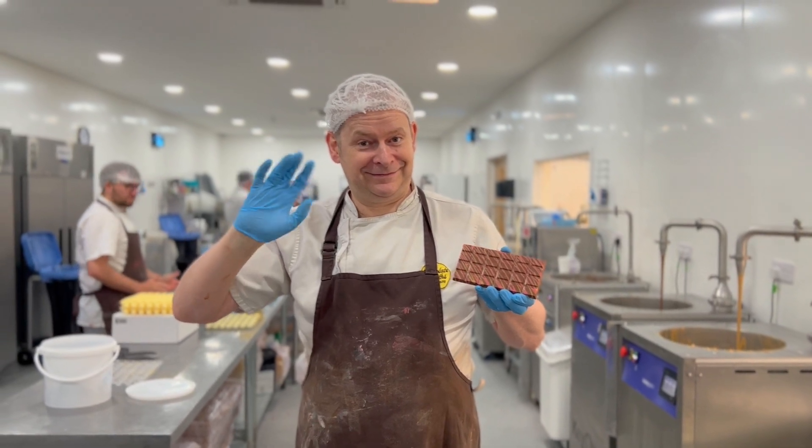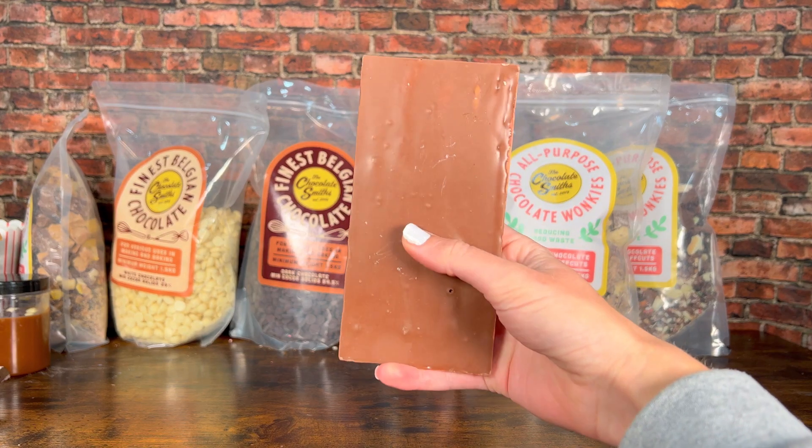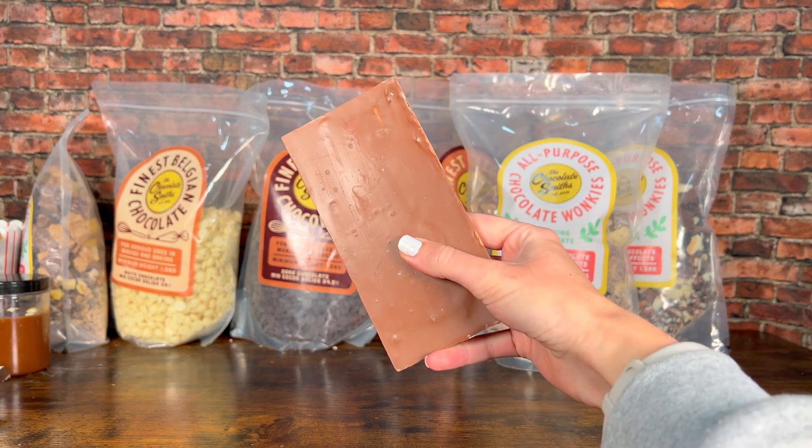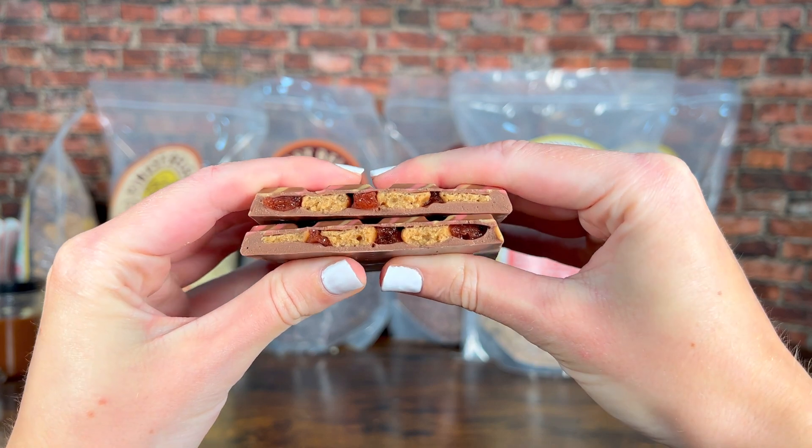What would be your dream chocolate bar? Let us know in the comments and let us know if you enjoyed this video. We love showing you more behind-the-scenes stuff, so what else do you want to see? Thank you for your support as always, and thank you for watching. Don't forget to subscribe.